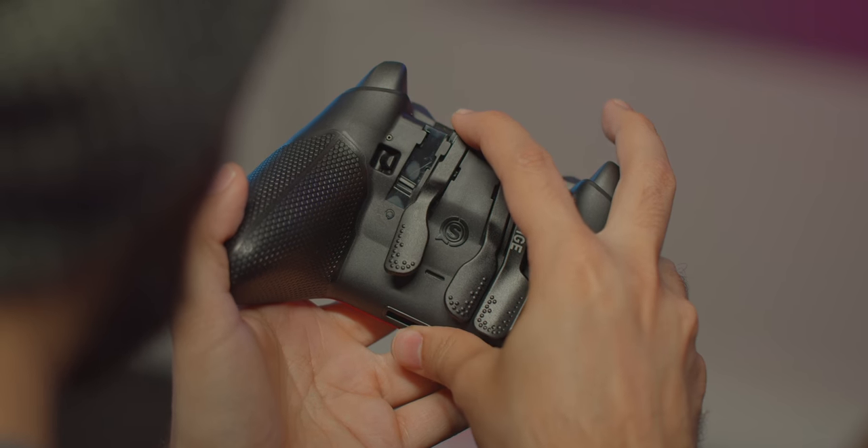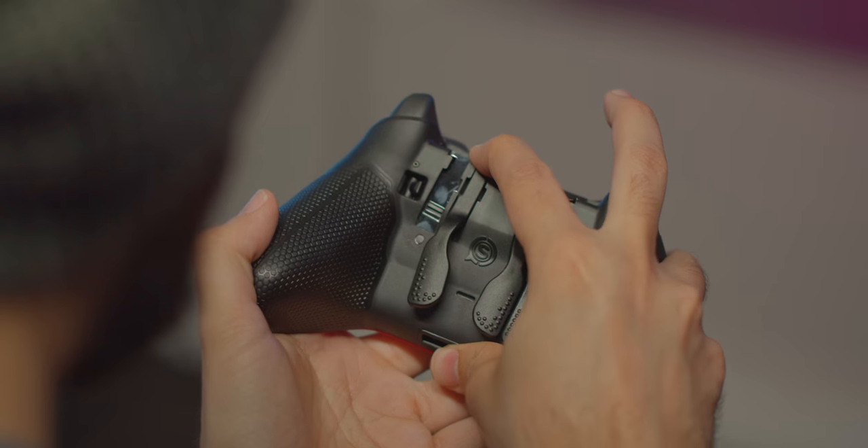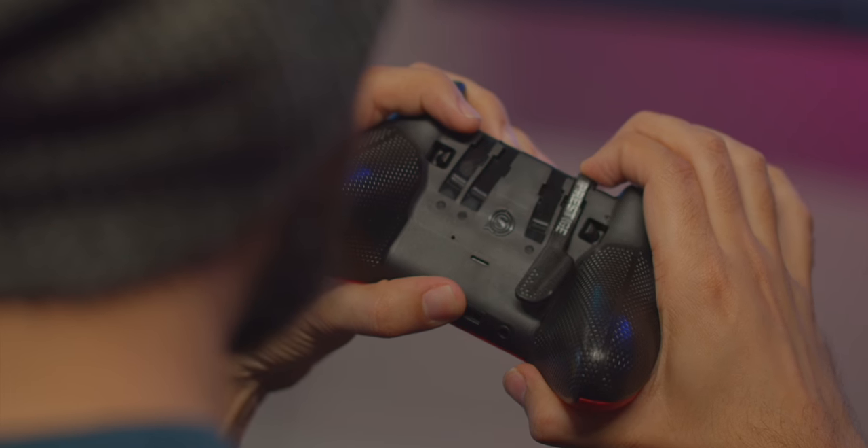I've always had a bit more awkwardness using the inner paddles of a SCUF controller, and that's still true on the Prestige. I find it way more comfortable reaching for the outer ones, but the light changes in shape and the bumps have made it a better experience overall. I still don't wanna map the more important buttons to the inside, but these work better than previous designs. They're also now very easy to remove — if you decide you don't like having the middle ones or one of the sides, you can just push up on them and it snaps off super easy. You wanna put it back on, just push it in and slide it into place.